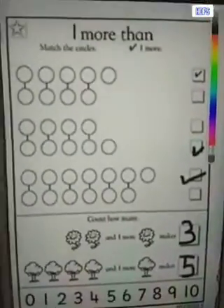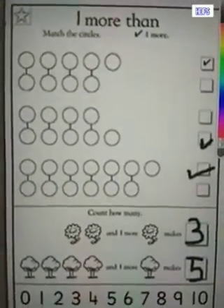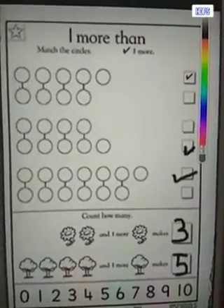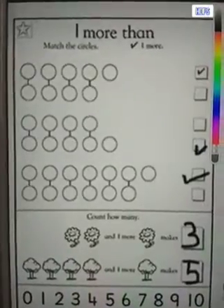This way you can complete this worksheet in your numeracy notebook and submit it tomorrow. Happy learning children. Bye.